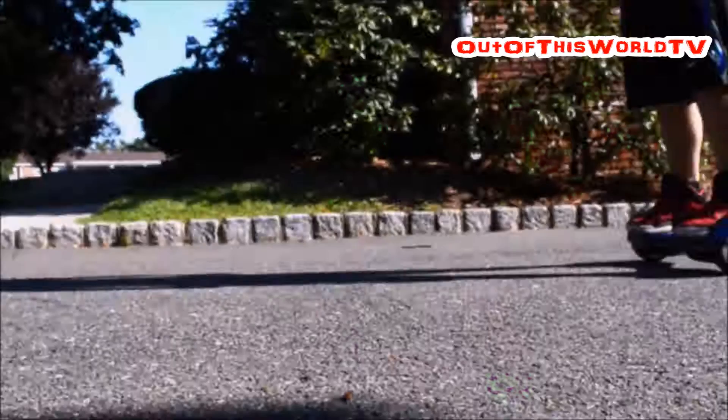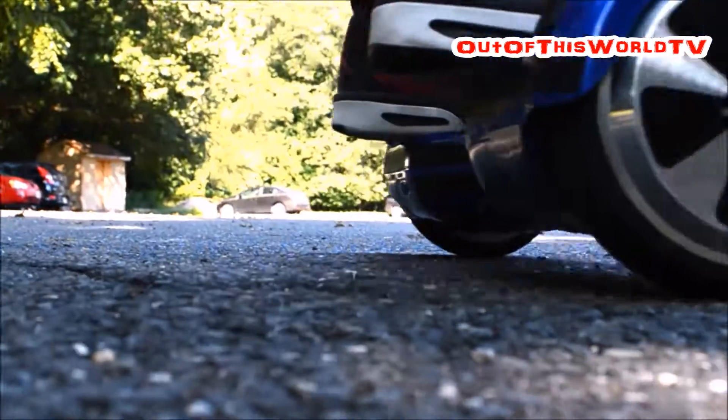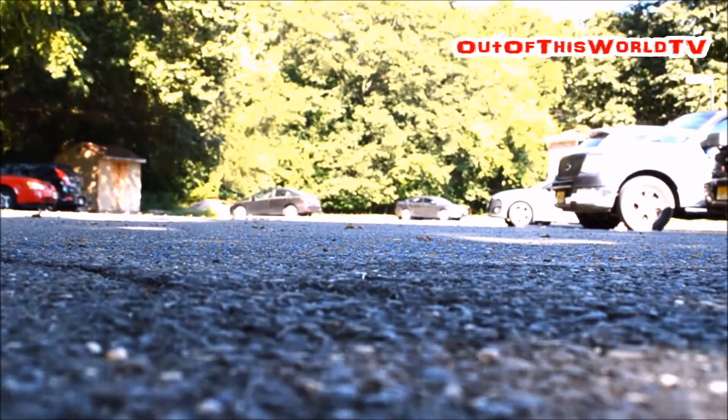It's actually not that hard to learn. The only hard part is learning how to balance yourself. Going up or down a hill takes a little bit more practice, but it's not that hard either. Tires on the board are rubber, not inflatable, so there's no concern for a flat tire.